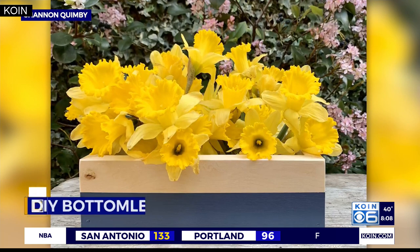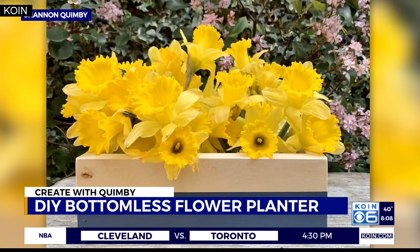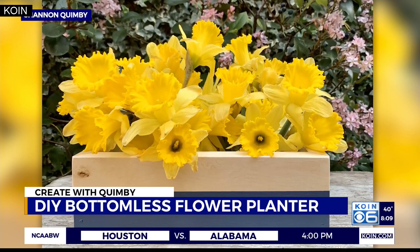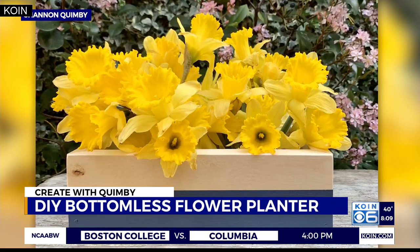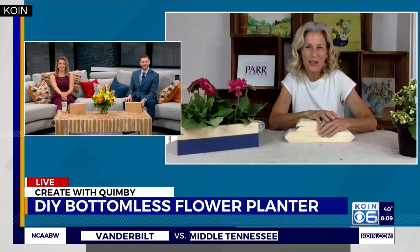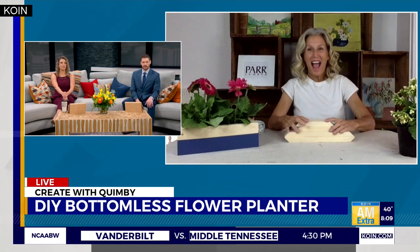Spring has sprung on Create with Quimby this morning. Our DIY expert is back to help your flowers bloom. The best part? No planting required for this planter — it's a bottomless flower box! Shannon Quimby, our DIY queen, joins us live to walk us through the project. Good morning! Happy spring — I love all the flowers everywhere, and this is such a cute idea.